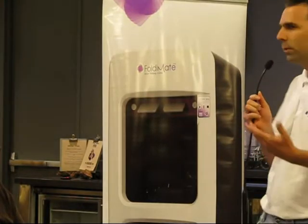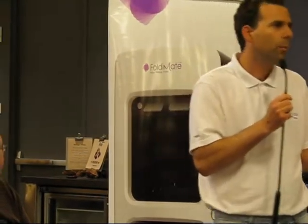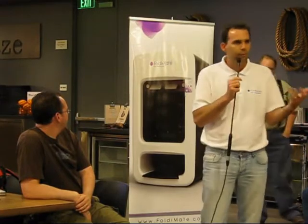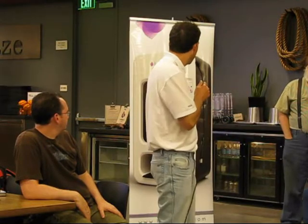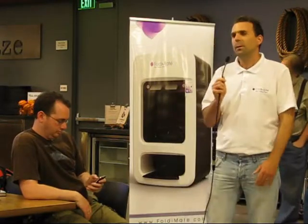So this is Foldimate. Foldimate is a robot we invented in order to help fold laundry and clothes. Think about it — we have a washer and we have a dryer, but we don't have a folder. Now we do. This is Foldimate. We have a proof of concept in Israel that actually works, and if you approach me later I'm looking for co-founders to join me. We're already two years into the process and I came here to make this available in every laundromat, retail clothing store, and household eventually.